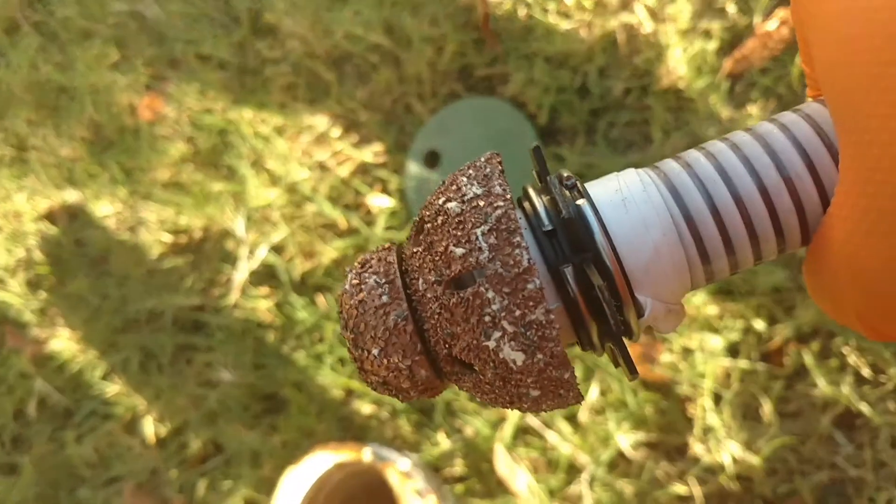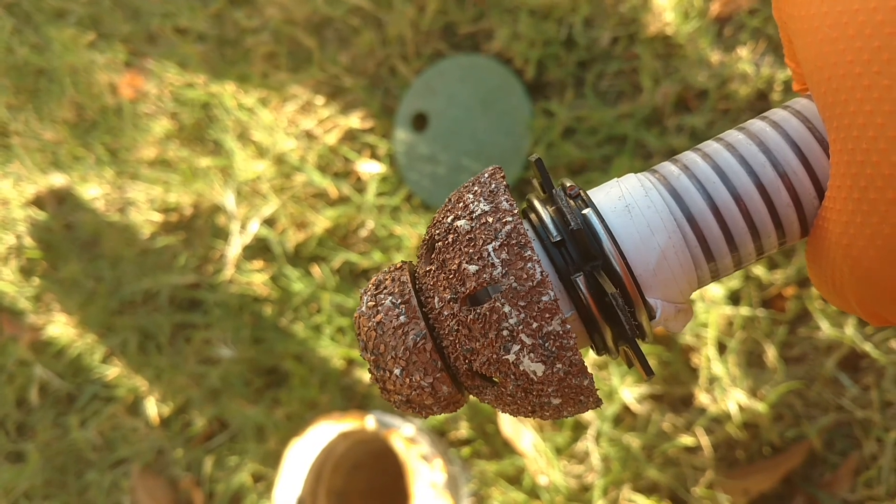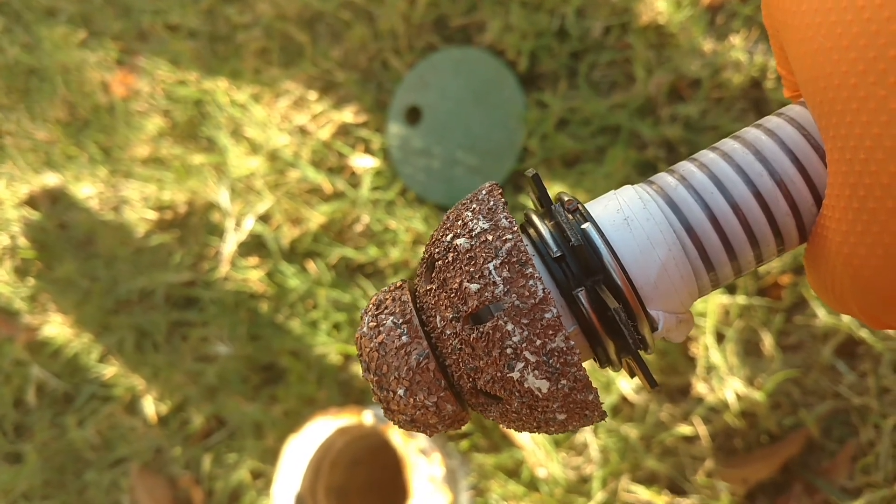So here is my concoction right here. This is what I'm using right now to grind out that collapse or that failed pipe patch.